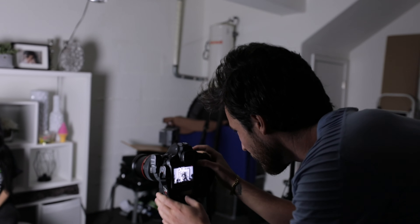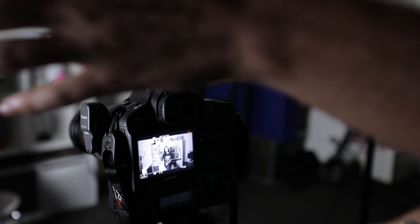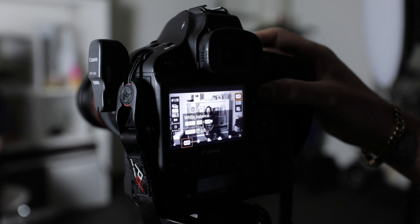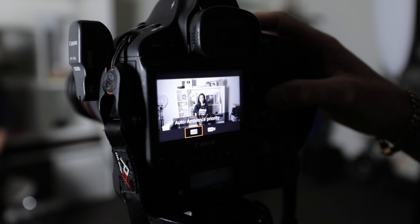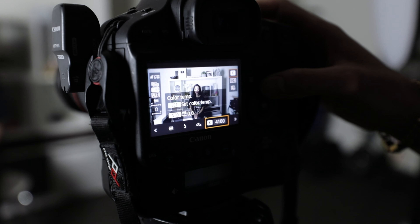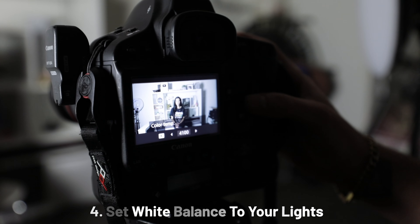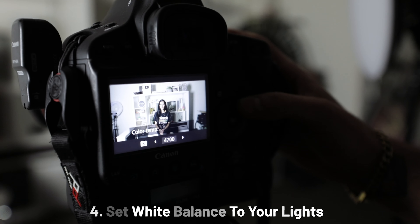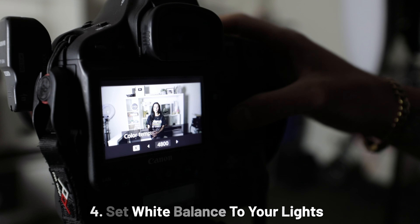We're looking a little bit better here, but what we're going to do first is address the fact that these lights are relatively cool — the Kelvin temperature is quite cold for this lighting setup. So what we're going to do is scroll to our white balance setting and then go to manual. We're going to set it at about 4,800.